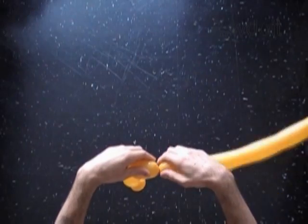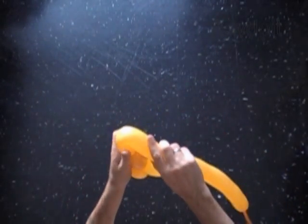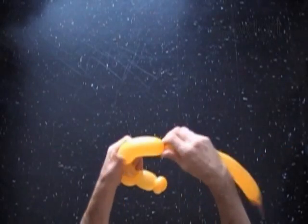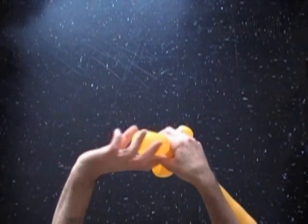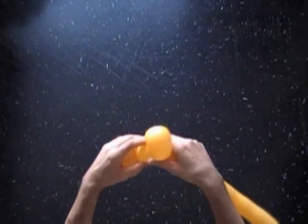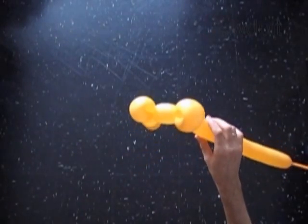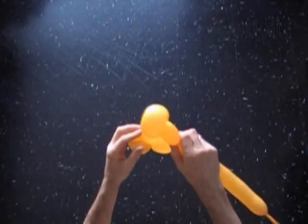Twist the fifth about 2-3 inch long bubble. Twist the sixth soft about 5 inch long bubble. Lock both ends of the sixth bubble in one lock twist. Twist the seventh bubble the same size as we did the fifth bubble.